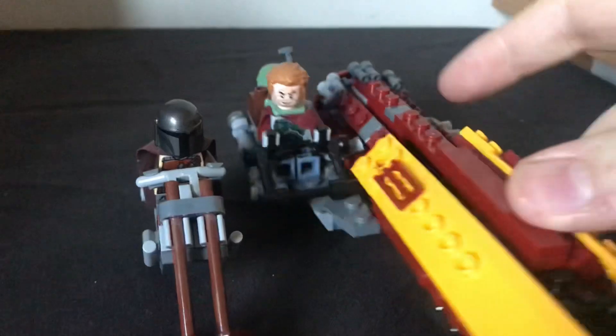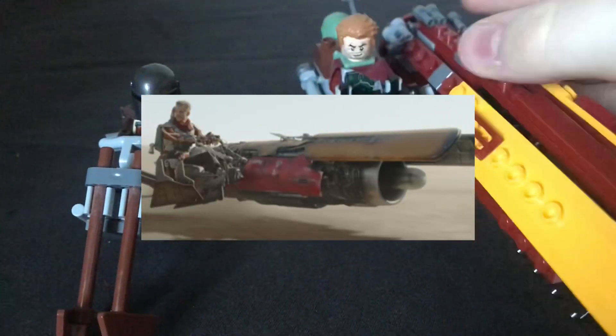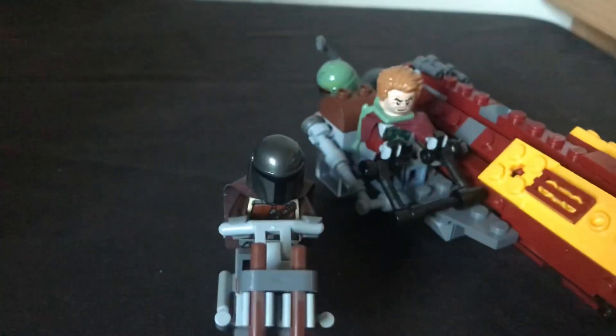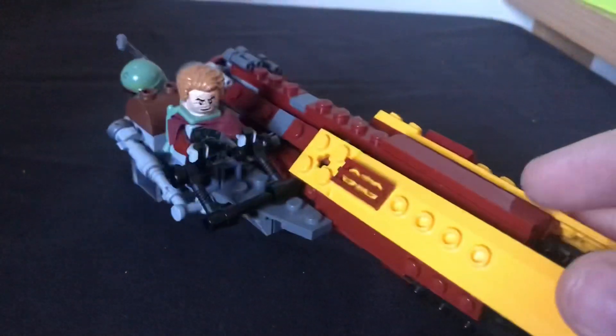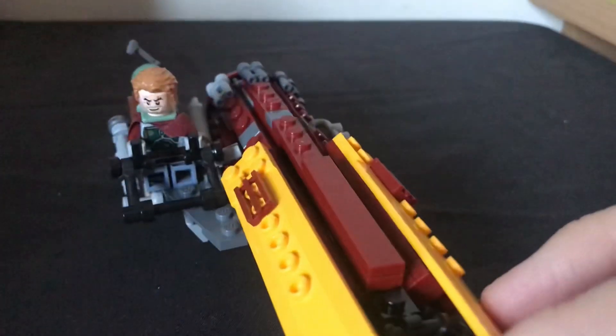As you can see, here I have Cobb Vanth's speeder in a slightly large scale. This isn't a custom — this is the same speeder from the 2013 Republic Gunship, just taken out to put Mando on the side. So we'll take him out because he's just there for show. But this is what this video is really about, so let's have a little look at it.